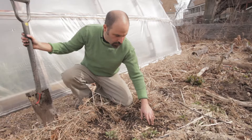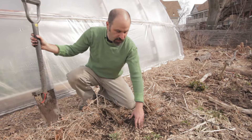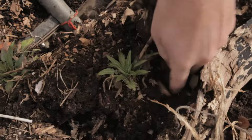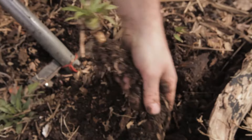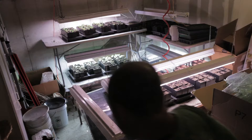Here are some spring seedlings, probably from last year, so they're second-year seedlings of Turkish rocket. There are four here. We're going to take them out and I'll probably pot them for the nursery. There's the taproot of the Turkish rocket.